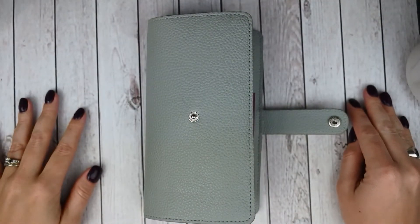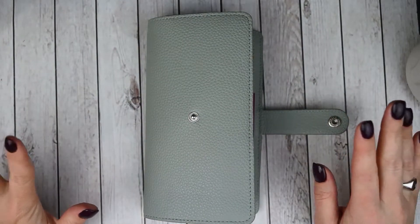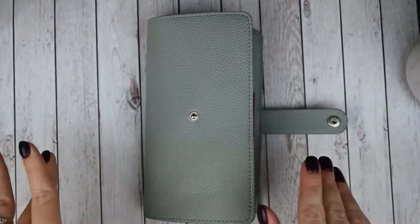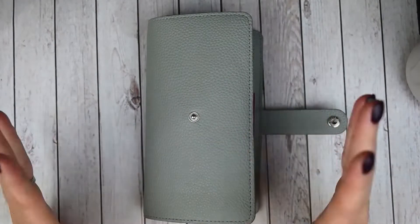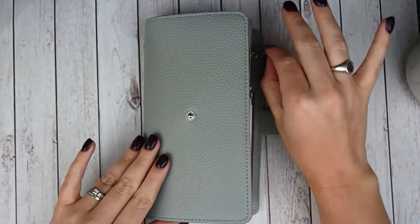Hey guys, this is April at Georgia Girl Plans. I have another plan with me for you today and this is going to be a PP Weeks plan with me. I've actually mixed up my Print Prussian Weeks setup a little bit and I haven't done a flip for y'all. So before I get into this plan with me, I'm going to do a quick little flip. This isn't a big elaborate setup — this is my everyday carry so it's pretty simple, but I still wanted to show you.